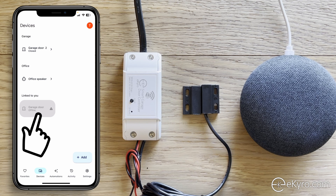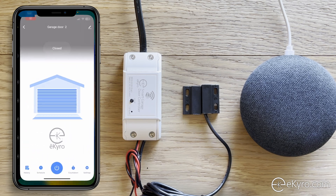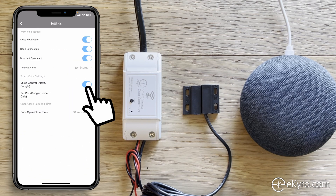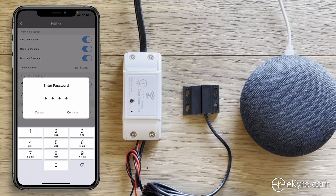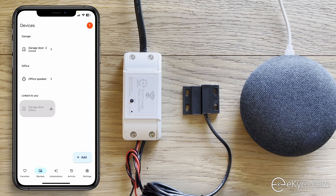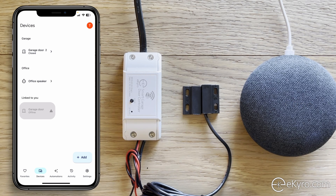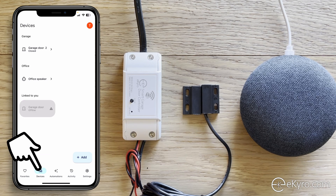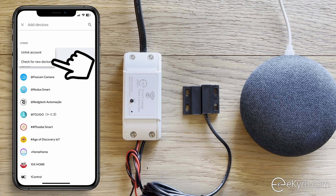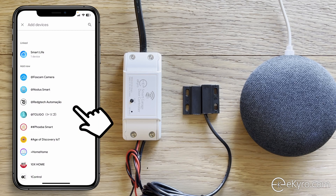Garage door 1 is still showing as offline. To fix this, go back to Smart Life, go to Garage Door, hit the settings icon, turn on voice control, and set a PIN — same PIN, 1-2-3-4, confirm. Then go back to Google Home, pull down to refresh, or say 'Okay Google, sync my devices' — 'Sure, syncing devices for Smart Life.' If that doesn't work, go to Devices, Add, Works with Google, select Smart Life, and choose Check for New Devices, then Agree and Link.